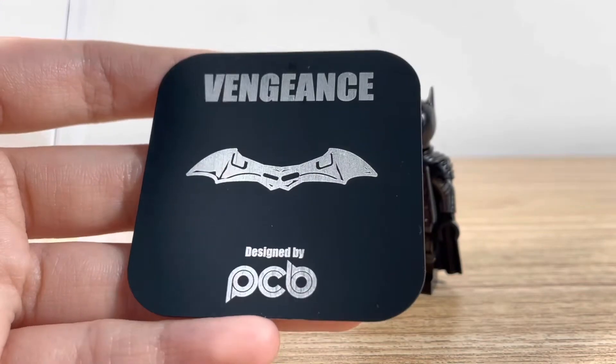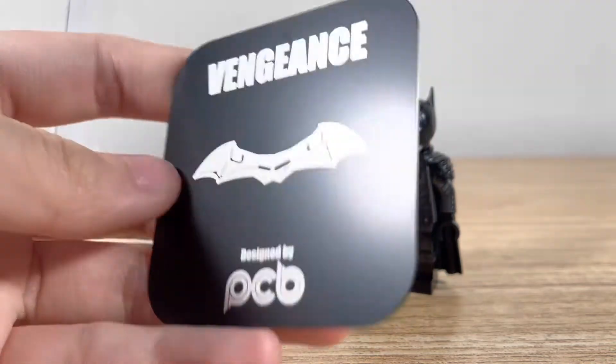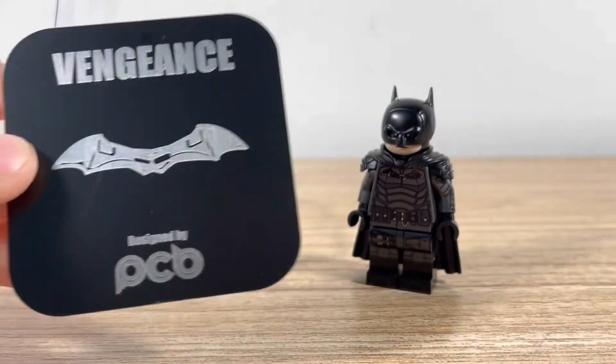And there it is, a bit glossy, but it looks really nice. So let's get on to the figure itself.